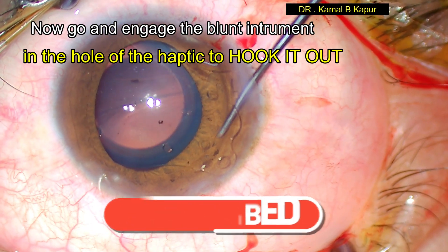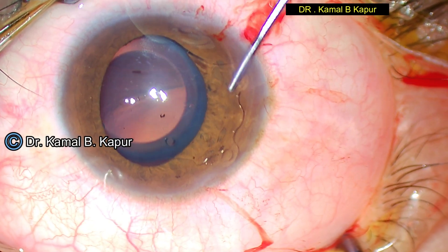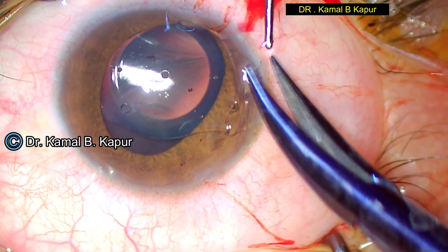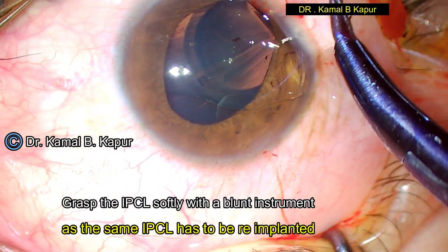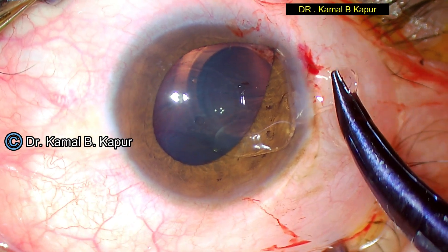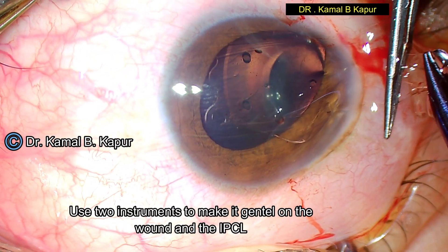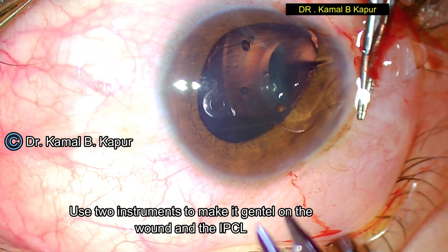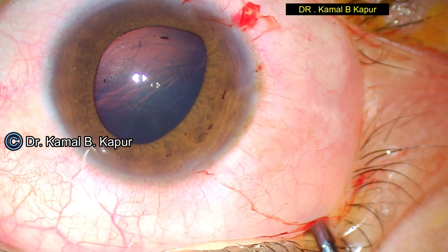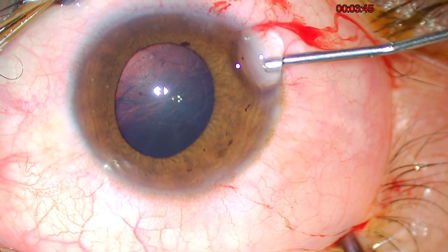I use my hook technique, which I have described in many previous videos, by engaging one edge of the haptic with a blunt instrument and then using a two-hand gradual pull-by-pull technique. We pull the phakic lens slightly, use another instrument to pull another part, and gradually pull-by-pull, pull out the phakic lens ensuring no physical damage is caused to the lens as it is brought out.